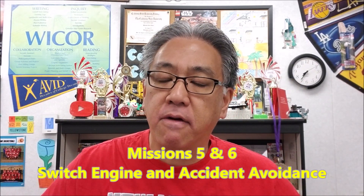Hey everybody, what's going on? It's Mr. Hino with Mr. Hino's Lego Robotics. Today we're back with Cargo Connect. We're going to be looking at missions five and six — the switch engine and the accident avoidance.